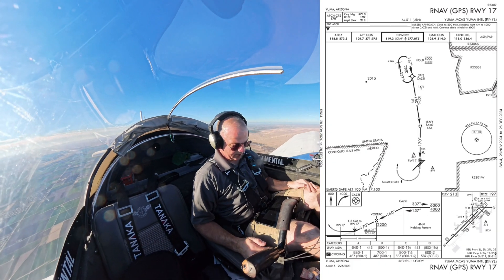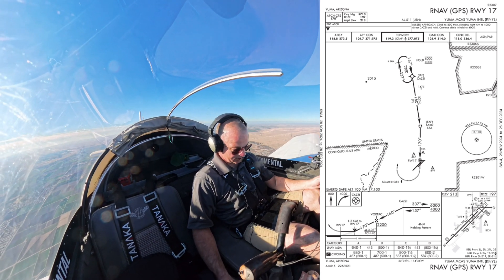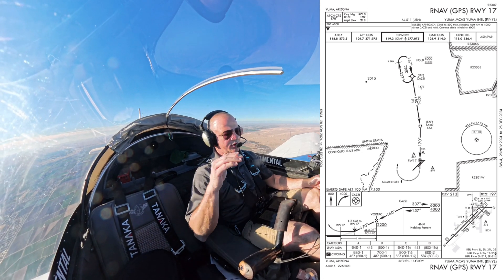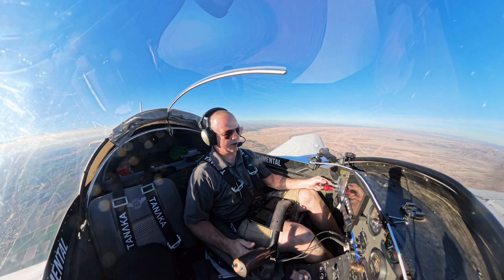For this approach, we're going to do the hold at CASI and then go direct from CASI inbound to the BARD VOR. From 4,000 feet, we'll be descending to 2,200 feet. On the RNAV approach, we should be able to do all of this directly on the EFIS, which will be nice to keep everything straight.